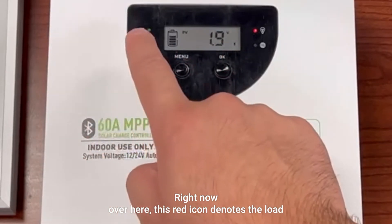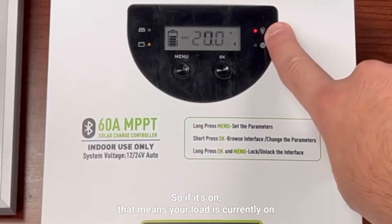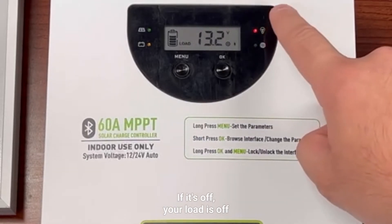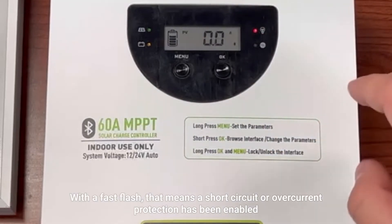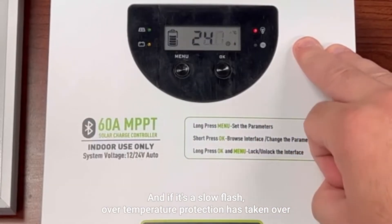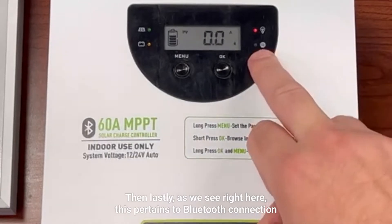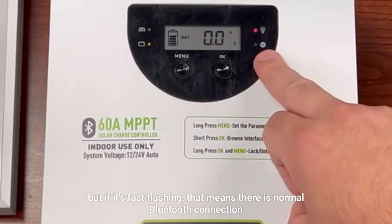This red icon denotes the load: if it's on, your load is currently on; if it's off, your load is off; a fast flash means a short circuit or over current protection has been enabled; and a slow flash means over temperature protection has taken over. Lastly, this icon pertains to Bluetooth connection: if it's off, there's no Bluetooth connected; if it's fast flashing, there is a normal Bluetooth connection.